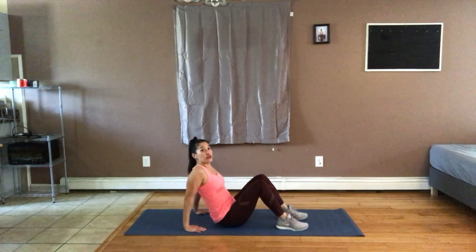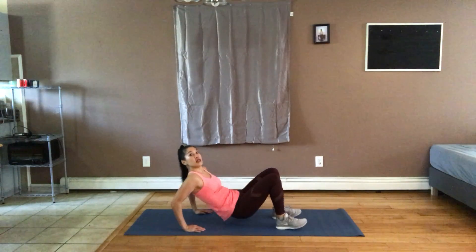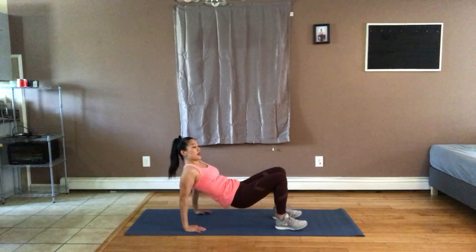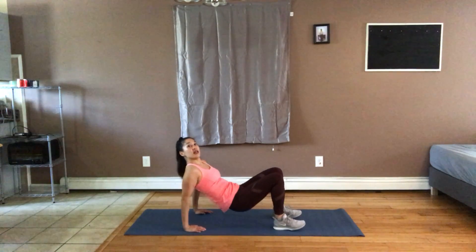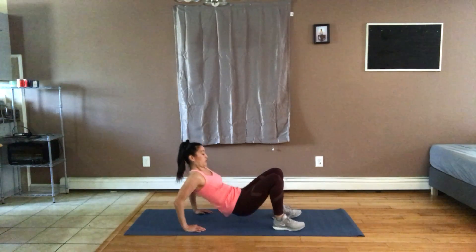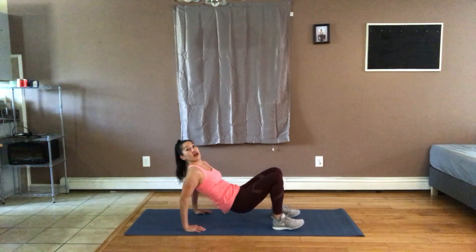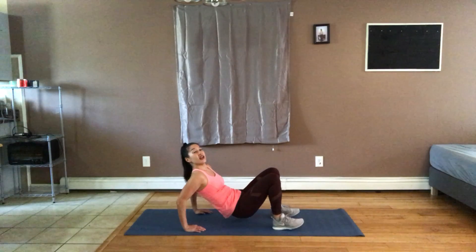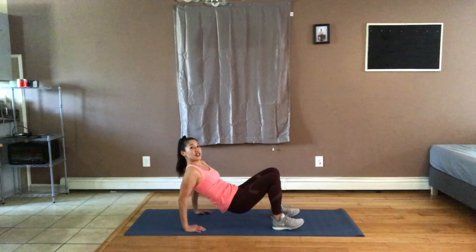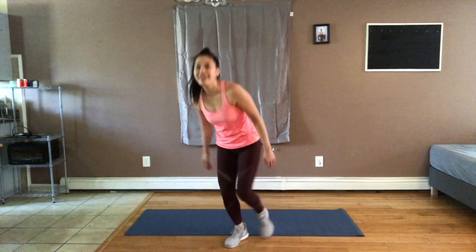Option to bend the elbow with your butt on the floor and straighten. Try to keep your butt up. It doesn't need to be a big bend — I feel it. Couple more. Light those triceps up — nicely done!